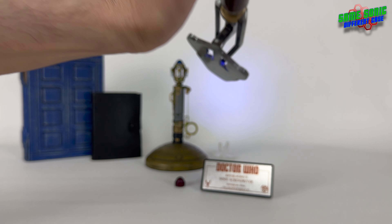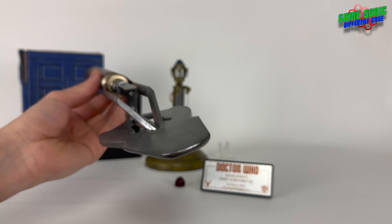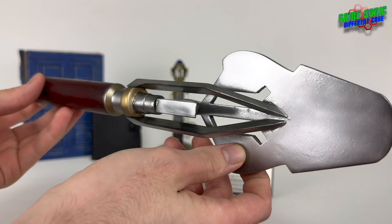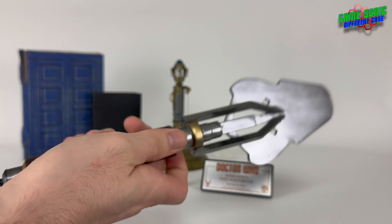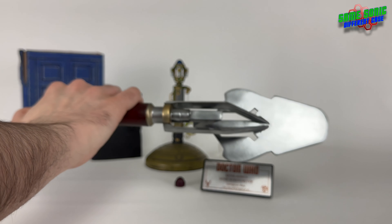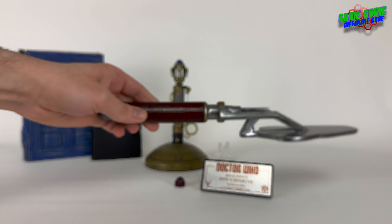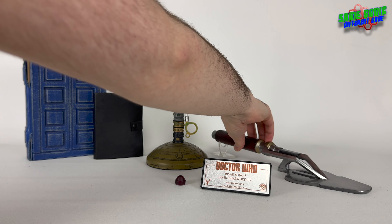It's quite bright and quite powerful - probably could do with a recharge actually. But even though it's only 3D printed, it's very good quality. It's quite light, but obviously you'd expect that with it being 3D printed. You know what, it does the job. So yes, that is the Sonic Trowel.